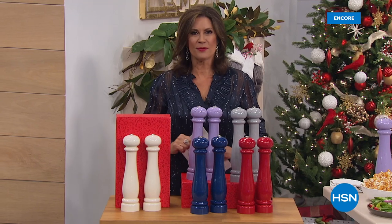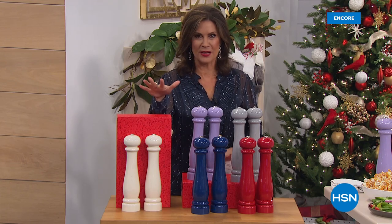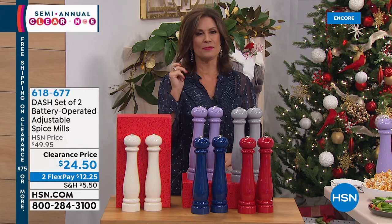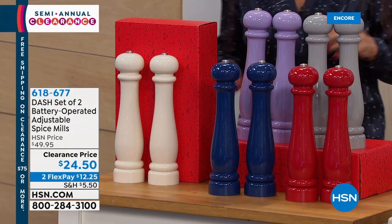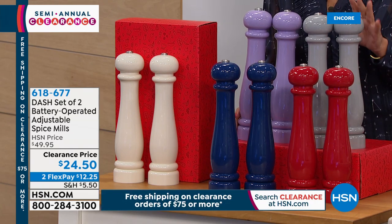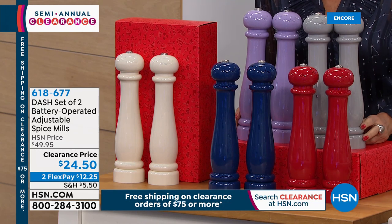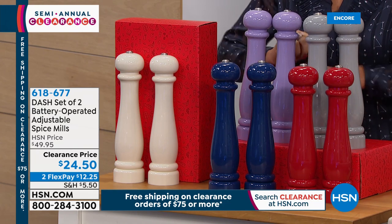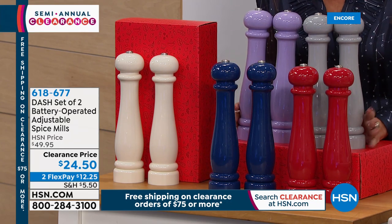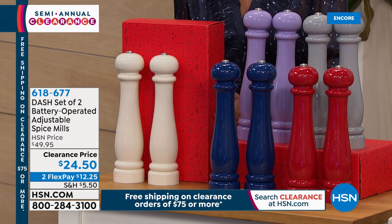Hi everybody, I'm Alice and we are in the kitchen. When it comes to adding spice to your life, we've got the perfect way to do it — and this is from Dash. They've put together the most beautiful, innovative, clever ideas. What you're looking at are not just your salt and pepper mills — these are battery operated. No more having to struggle with grinding. Clearance price today: $24.50, with two flex payments available, and they come in a gorgeous gift box.